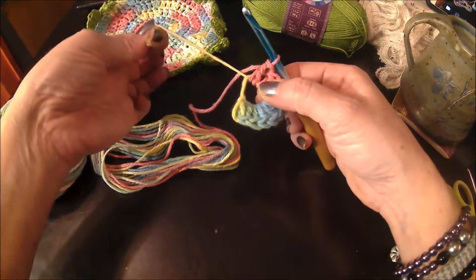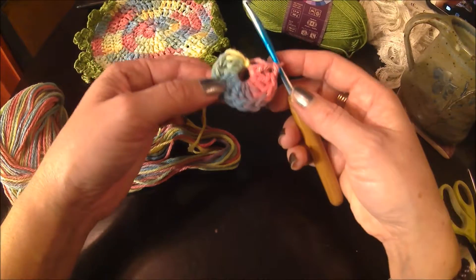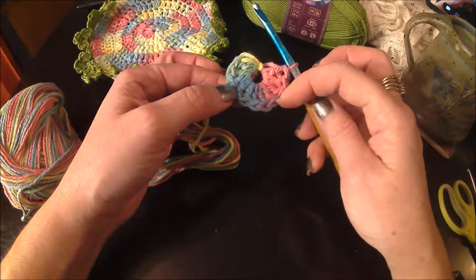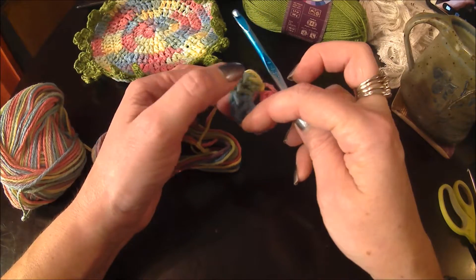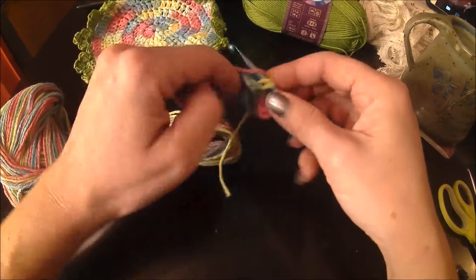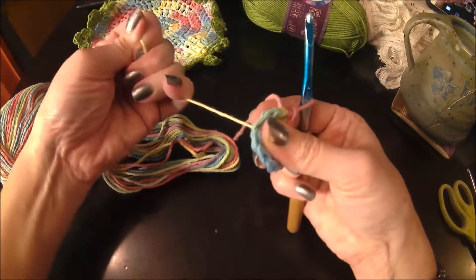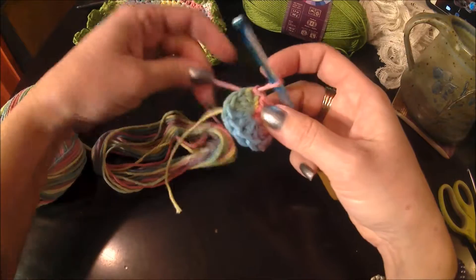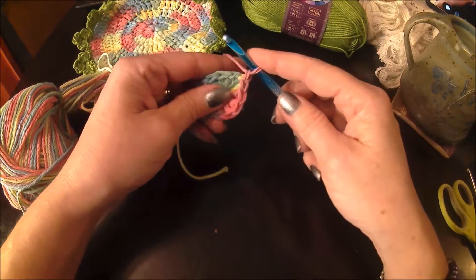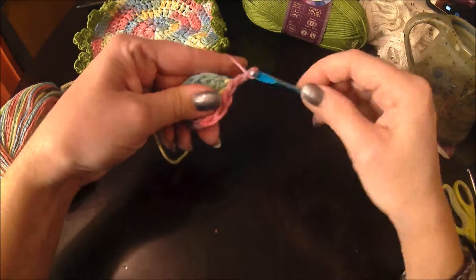Take your tail end and pull it — that pulls the center tight, closing up the hole in the center. Then join to the first stitch by creating a slip stitch. If you can't find the first stitch, just count backwards — go back 12 and that's where your slip stitch goes. Pull it a little bit tighter so it really closes off the center, then we'll weave in that end. Now chain two.